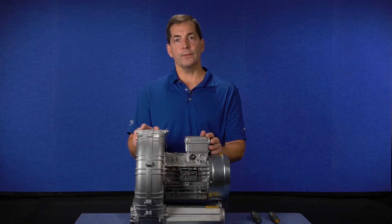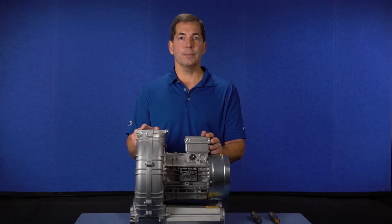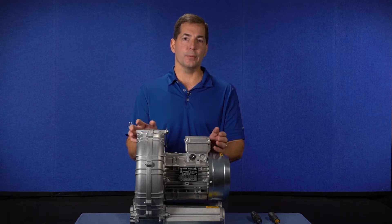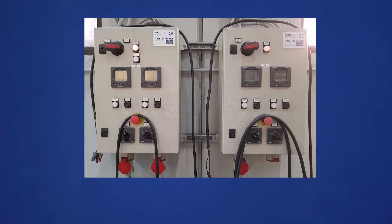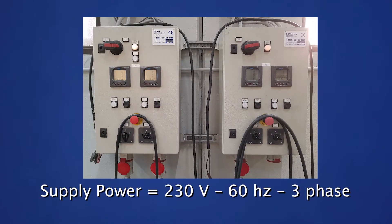You'll note throughout the video that there's no power connected to the blower. We're simply orienting the connecting bars for the proper configuration. First, we need to determine the supply power and to verify that the motor is suitable for the power supply.